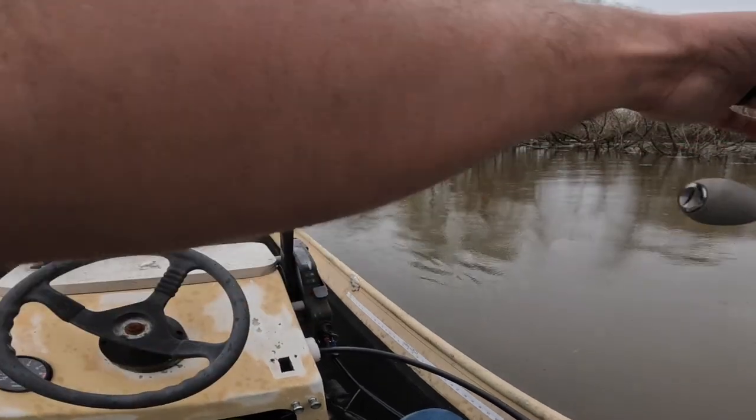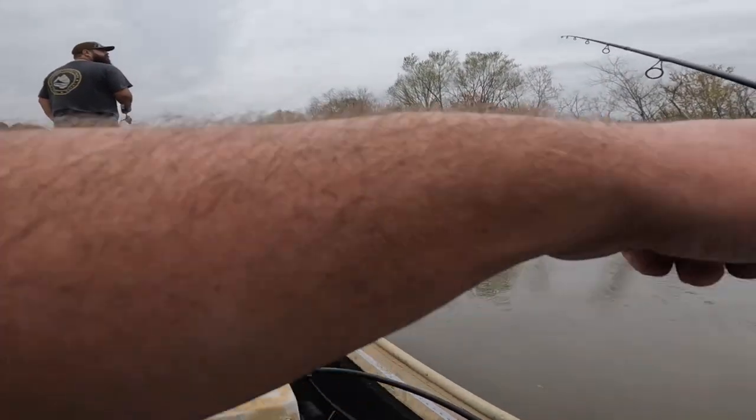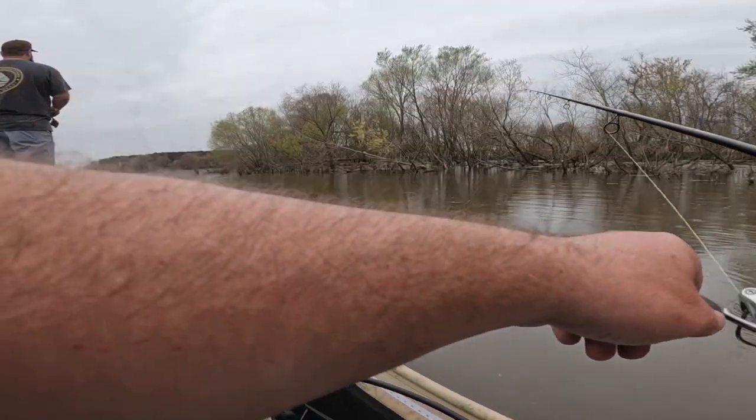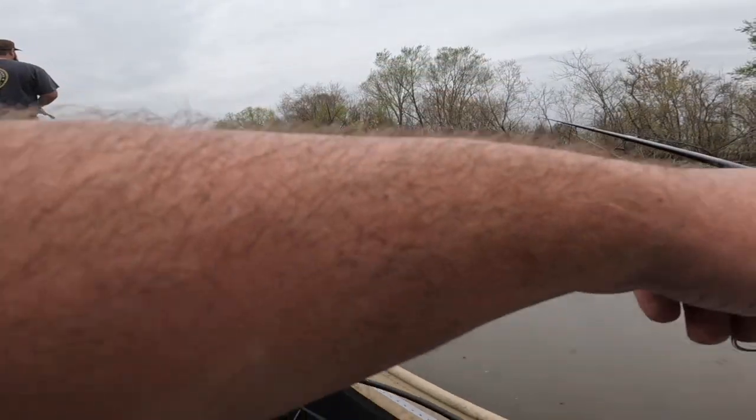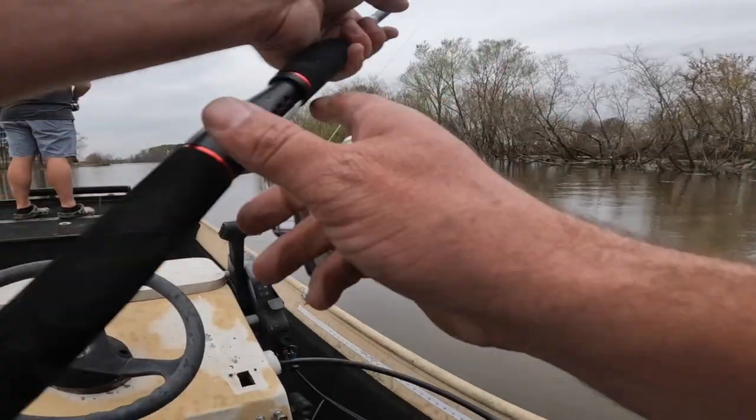And then gonna add some rod holders, get a better trolling motor because the trolling motor on here's trash. Put a light bar that works on here, and a few other knick-knacks, some cosmetics, and maybe we'll get the trailer fixed completely so it's not as sketchy as it is now to pull this thing.